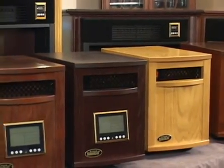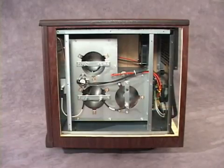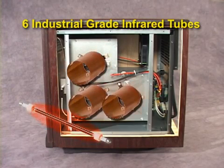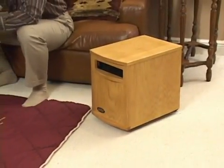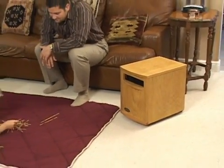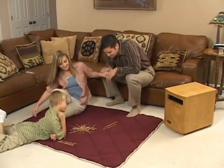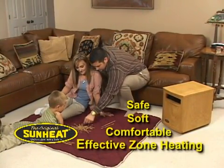So, what makes the original SunHeat so popular? How does it work? Let's look inside. Six industrial grade infrared tubes transfer heat waves to three cured copper cylinders. The copper stores the infrared heat, and as air flows through the heat exchanger, the heat is transferred to the moisture in the air, which flows out into the room, warming people and all the objects in the zone. The result is safe, soft, comfortable, effective zone heating.